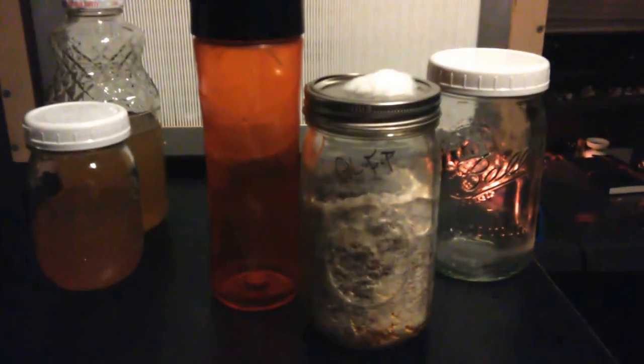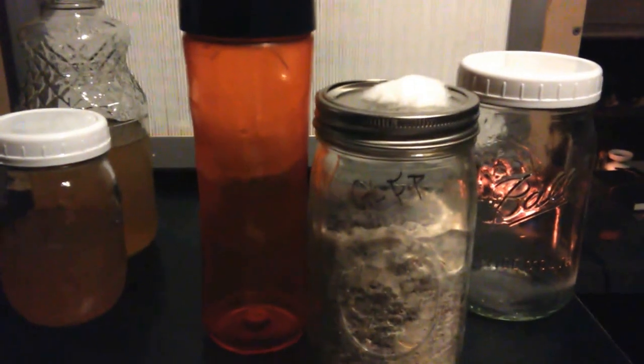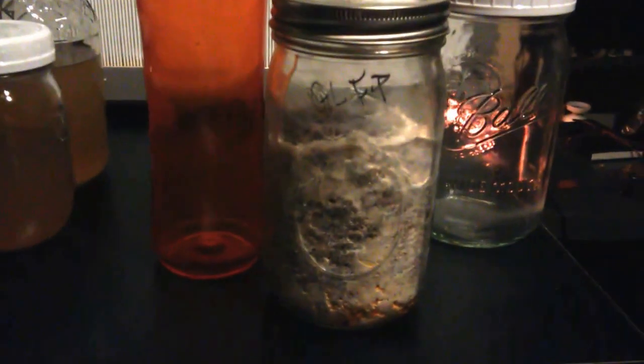Hey guys, it's the My Ghost Symbiote, and today we're going to be doing a video tutorial on how to make mushroom extract or alcohol tincture with grain spawn.